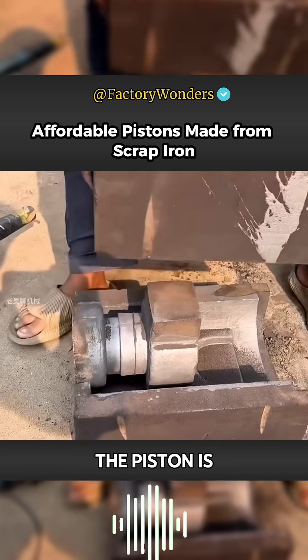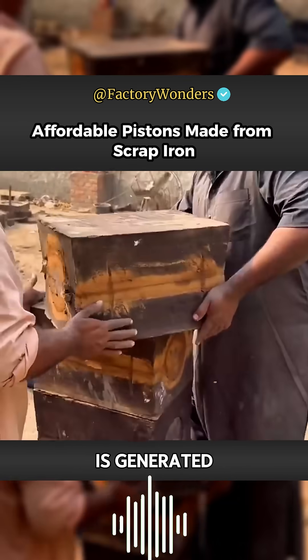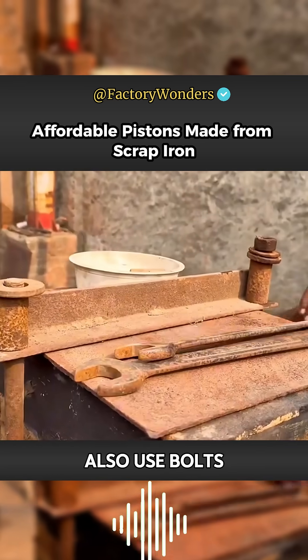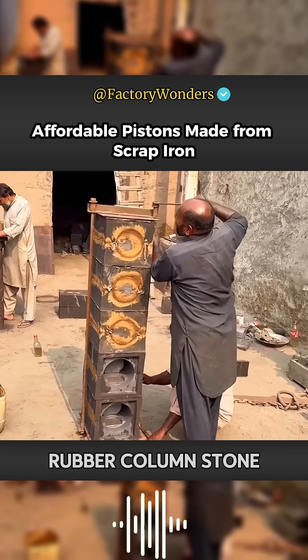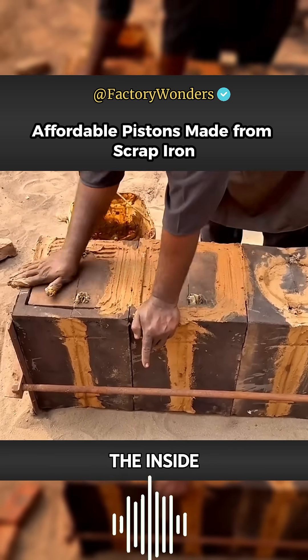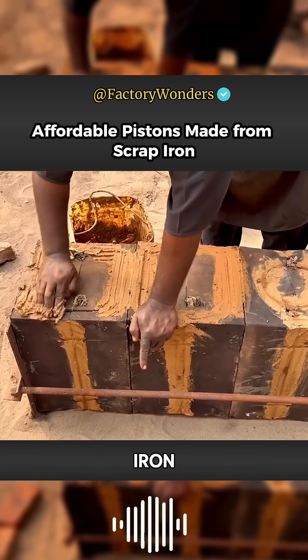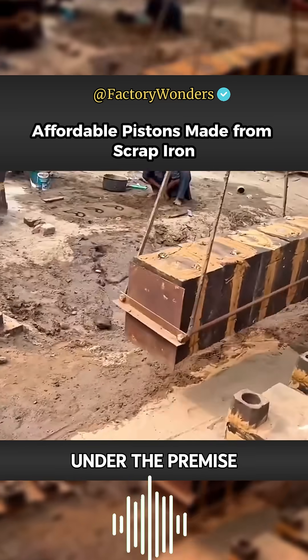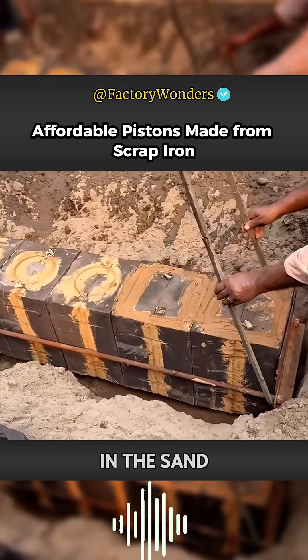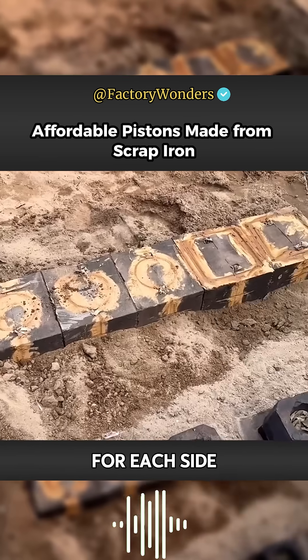The amount of molten iron required for the piston is large, and significant pressure is generated inside the mold. The workers use bolts to tighten and fix the mold to prevent it from exploding. Yellow mud is then used to fill the gaps, sealing the inside to prevent leakage of molten iron. Since bolt fixing alone cannot support all sides, the mold is also placed in a sandpit to provide full support.